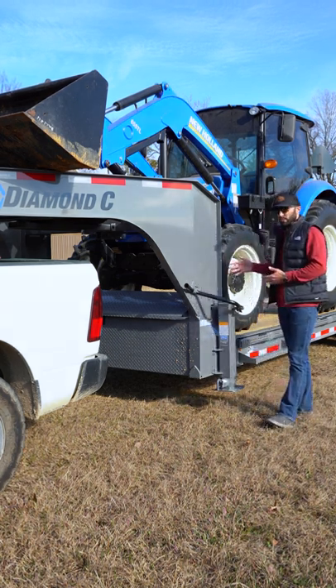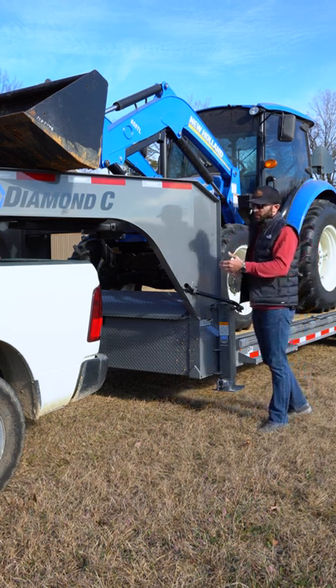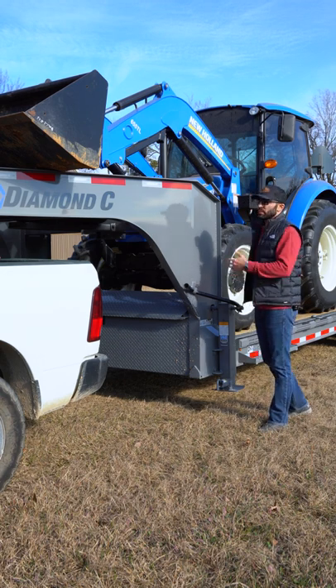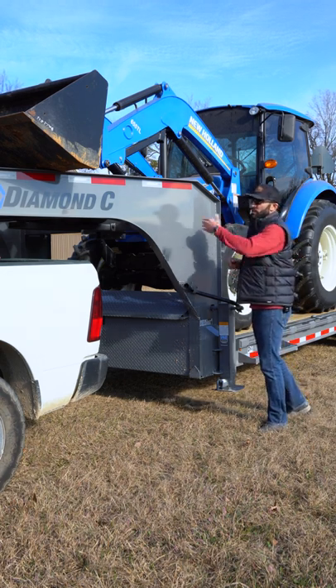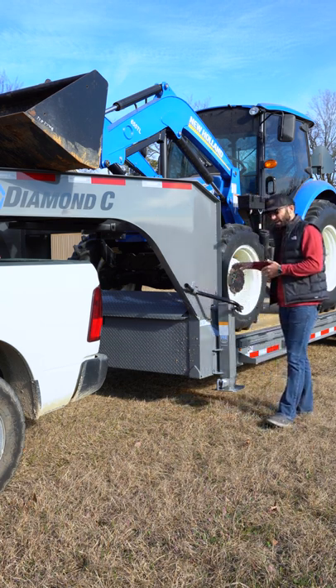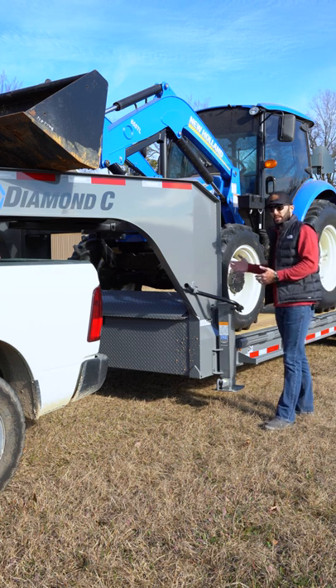If this was a bumper pull, you would not be able to pull the tractor this far forward, or else it would be too much extreme tongue weight on the bumper of the truck. The gooseneck package distributes the weight further up the frame of the truck, allowing you to make heavier use of the front end capacity of your trailer.